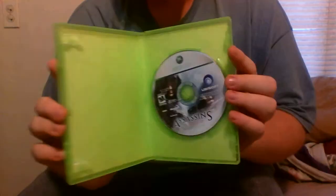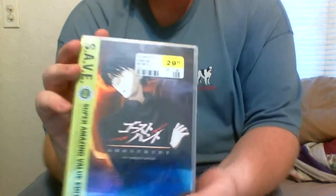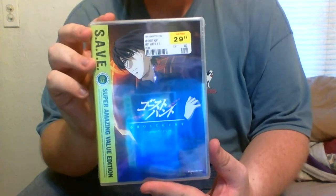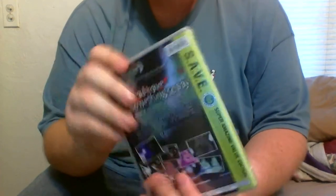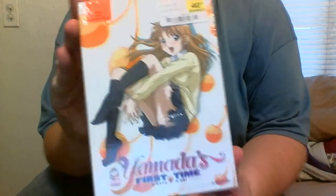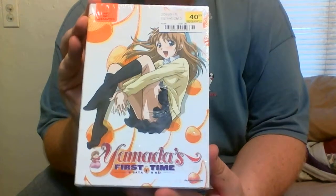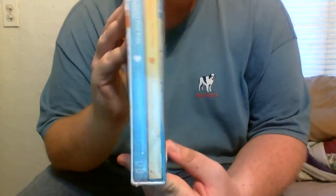Super quick unboxing, nothing too special. What I will be unboxing is Ghost Hunt The Complete Season. And now we will also be unboxing Yamada's First Time Complete Season, Blu-ray and non-Blu-ray uncensored edition.